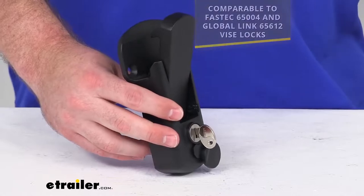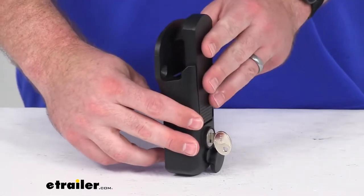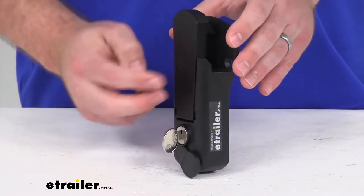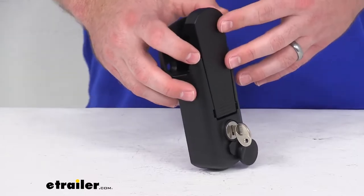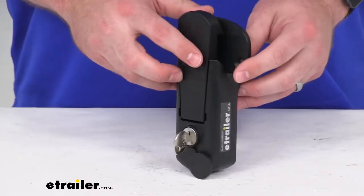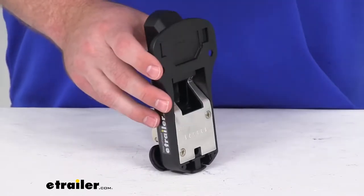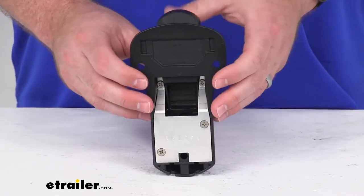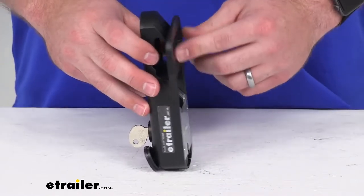The lever is going to automatically latch when you drop the handle in place. It's going to be more secure than your standard hasp and padlock. It can't be easily unbolted from the trailer like your hasp, nor can it be cut like a padlock. So protect the tack and other gear and your horses that you have in your horse trailer.